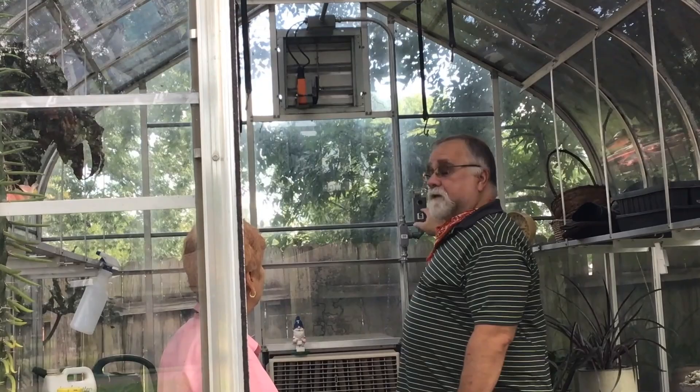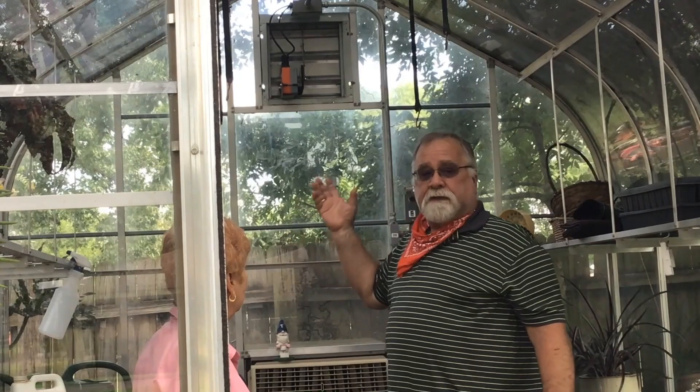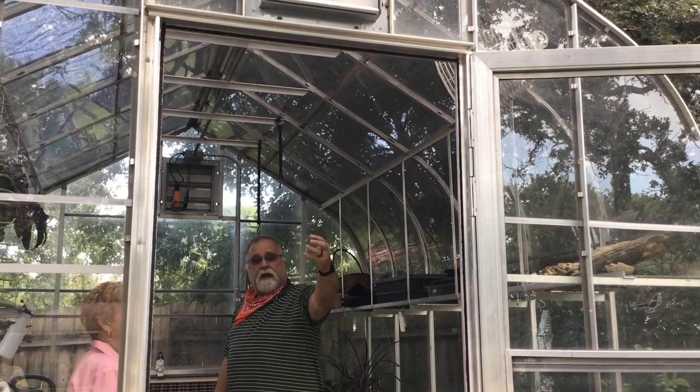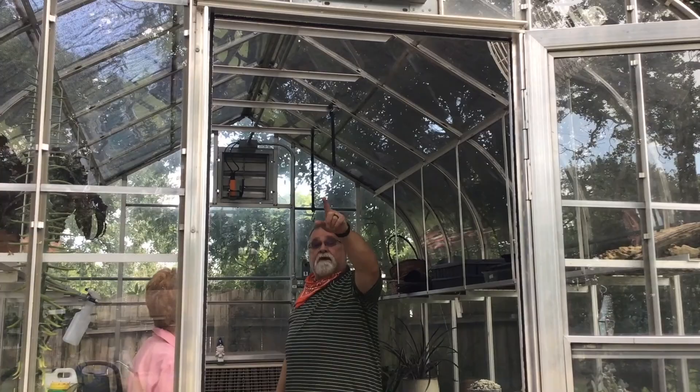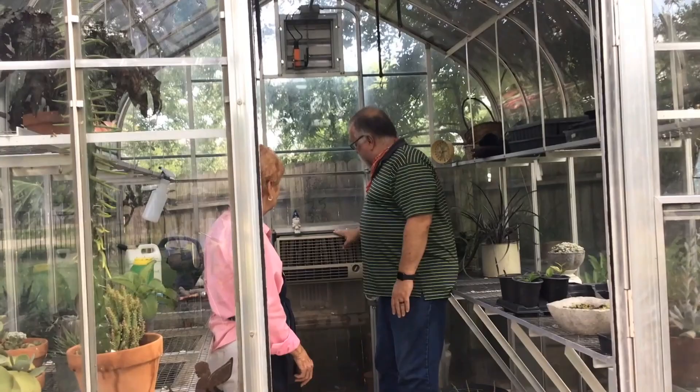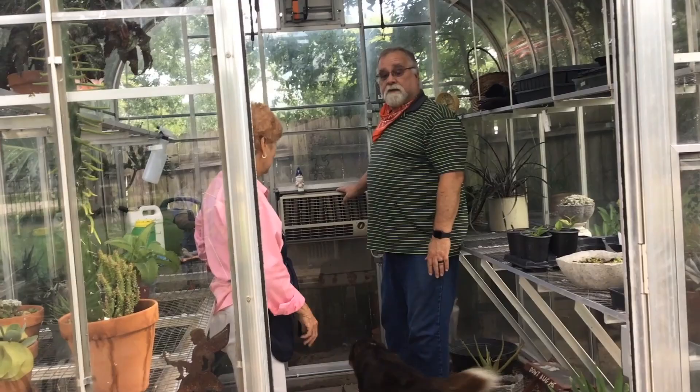Now on the inside, you can see the exhaust fan up here, controlled by a regular thermostat similar to what you'd have in your house. When it gets too hot inside, it opens up and exhausts all the warm air. There's also a fan on this side that helps push hot air across so it exits this way, and above it is another exhaust fan that takes hot air out from that side.